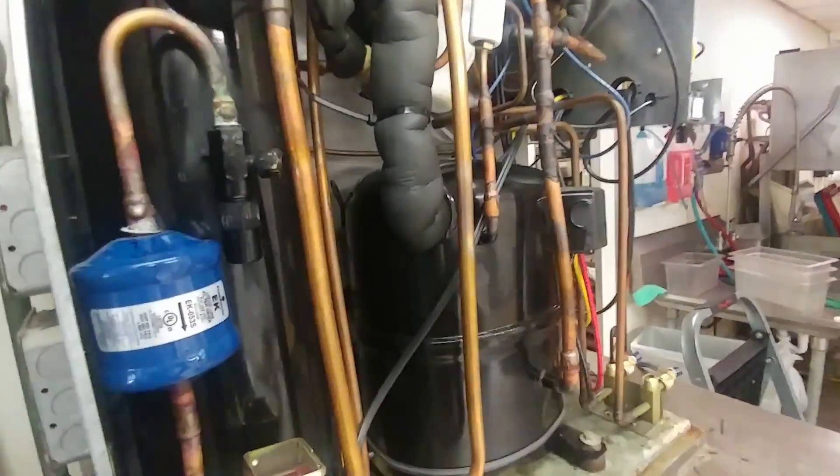I'm currently working on an ice machine and had to replace some electrical components that had gone bad. When I switched it over to a freeze cycle and let it try to make ice, it took a really long time, so I put the gauges on and began looking for a problem in the very complicated refrigeration circuit.